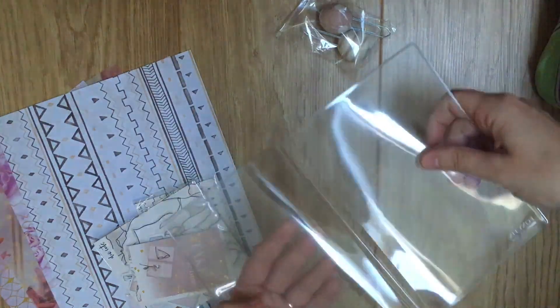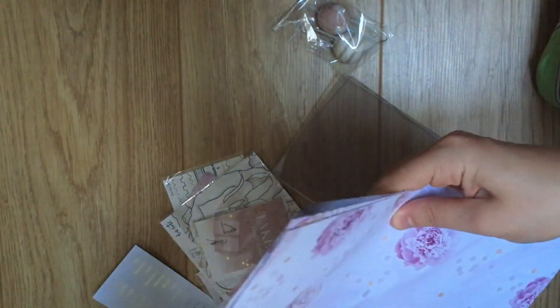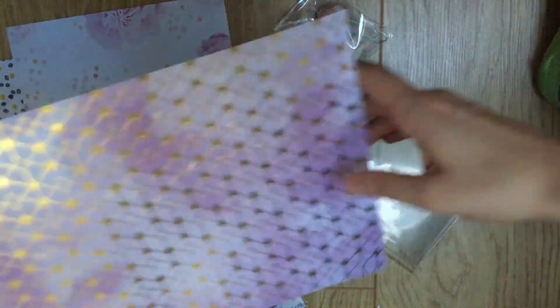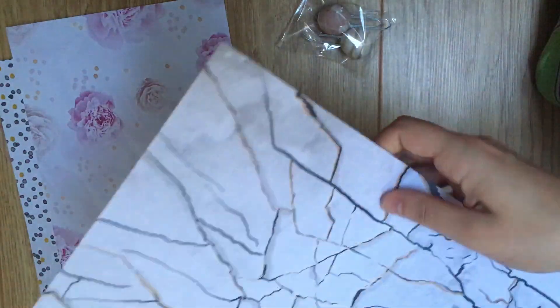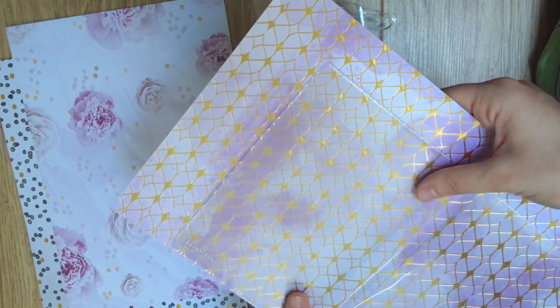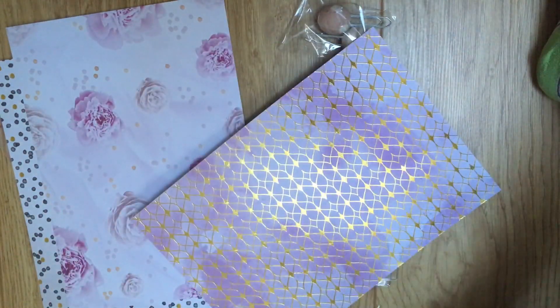I like to put my favorite paper in the front, and I want to do a foiled one. There's only one foil paper. This is my favorite foiled one, probably because it's like the most interesting one. It's got the watercolor and I actually like the other side as well. So I think I might make a full dashboard out of this paper. Let me measure that out.